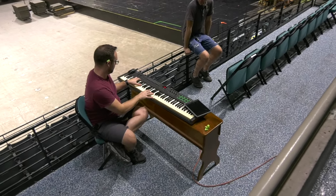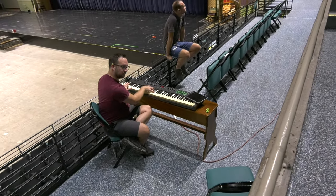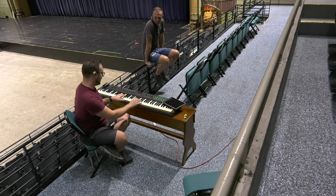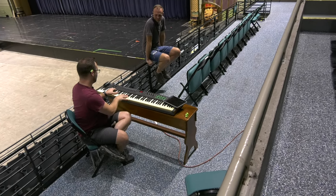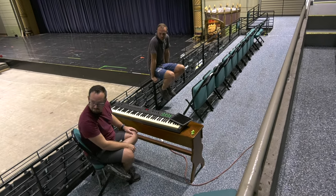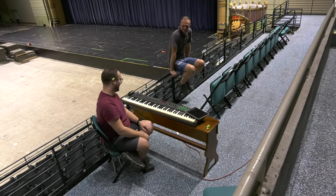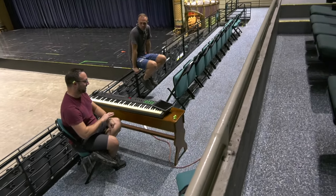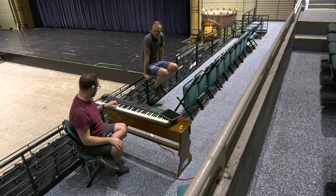Well, I don't know about you guys, I give it my mark of approval — that's pretty cool. Play a scale, just start a C major scale starting from the bottom of the keyboard so we can just hear what it sounds like.